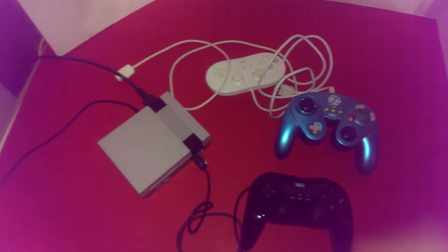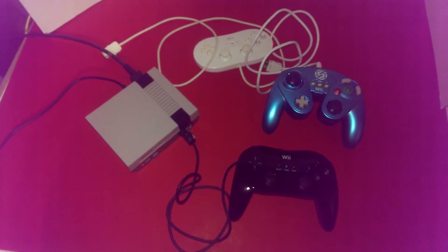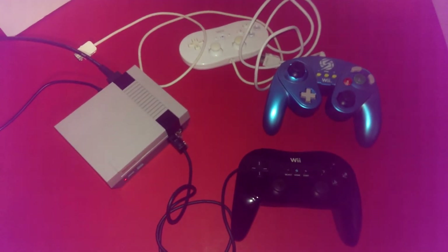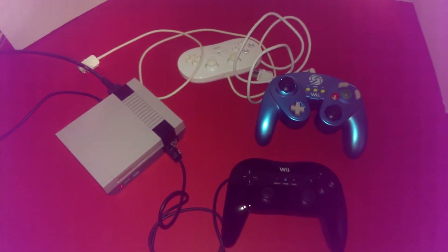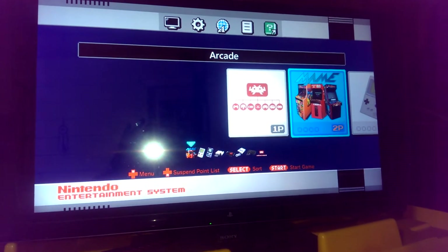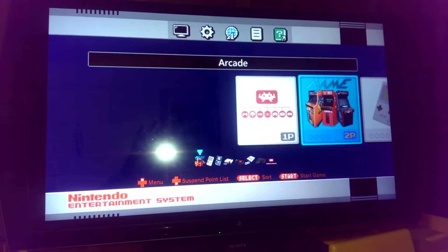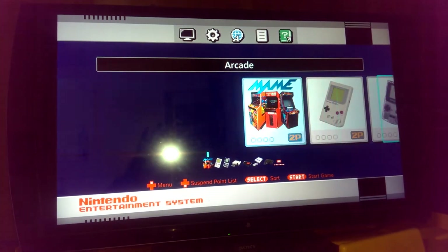Turn on the NES Classic. I do have the sound muted — I just don't want any copyright flags or anything like that from Nintendo. So here is the setup. Sorry guys, I'm still dealing with the same old camera but as time goes on I will definitely try my best to get a better one.